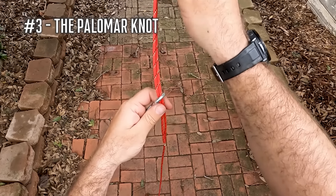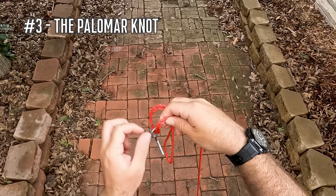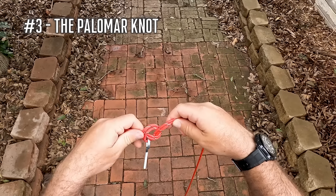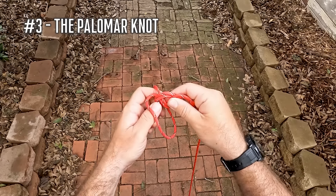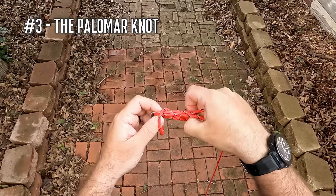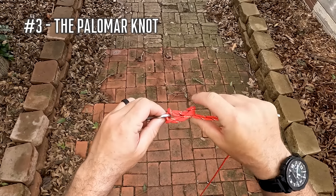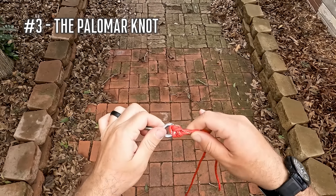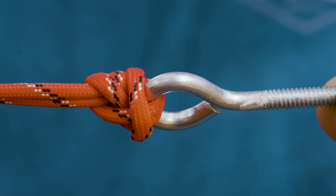For me personally, this is my go-to knot when I'm tying braid directly to a lure, which I only really do when I'm tying to something that's going to be a moving bait that I'm fishing pretty fast through the water — where I know the fish are being very aggressive and I'm not too worried about them seeing my line or needing to use a fluorocarbon leader. I would use this tying directly to something like a chatterbait, a spinnerbait, or even some hard body swimbaits that I'm going to be moving through the water column pretty quick.